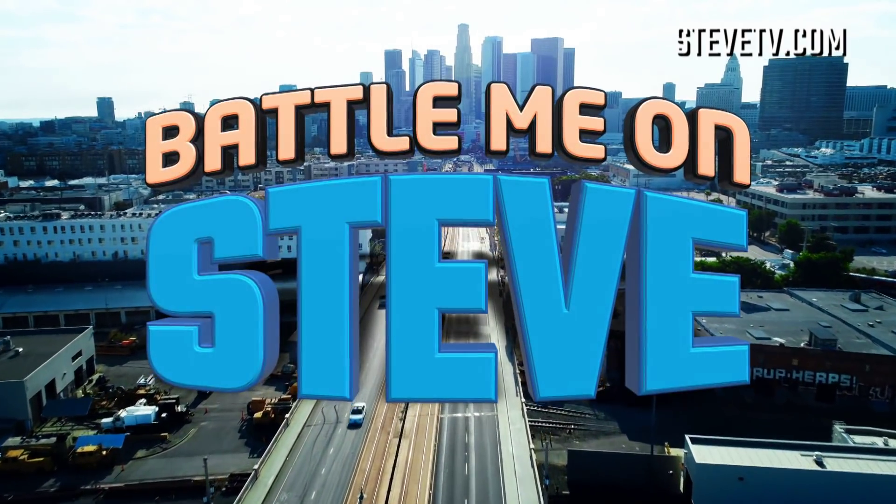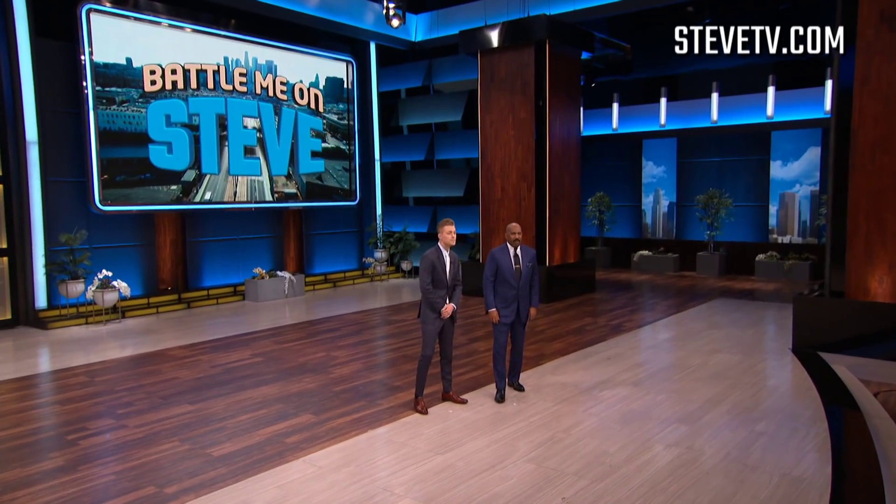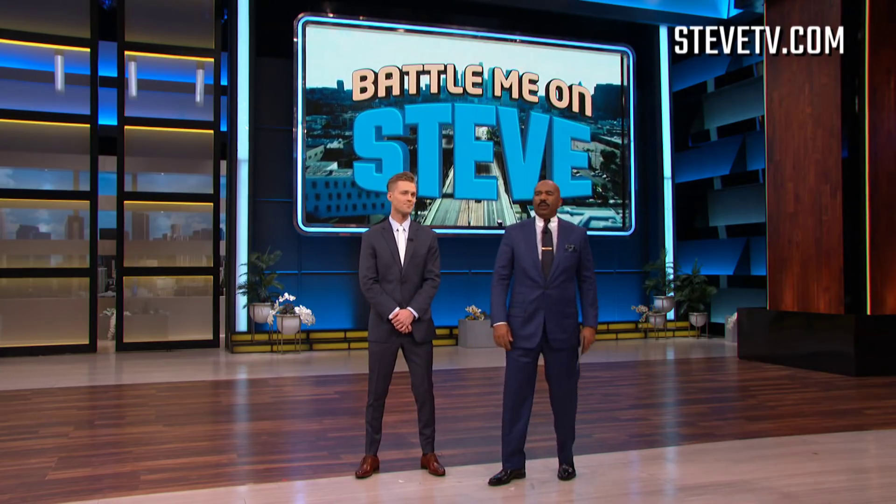This is Battle Me on Steve. Here to tell us all about the tricks being done is the official yo-yo ambassador and world champion Gentry Stein. Welcome to the show, man. Thank you, thanks for having me.